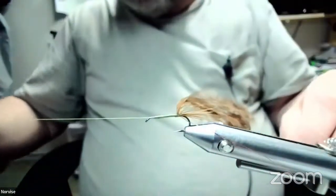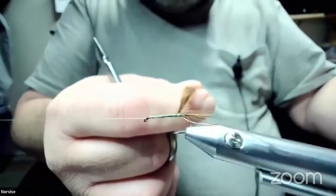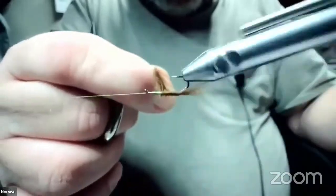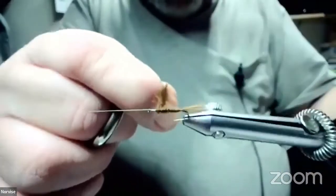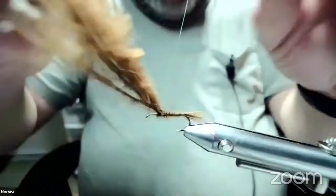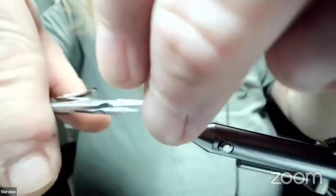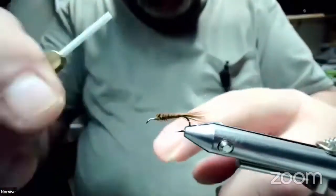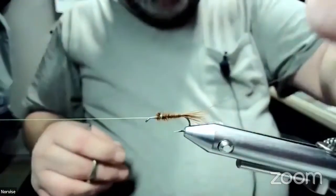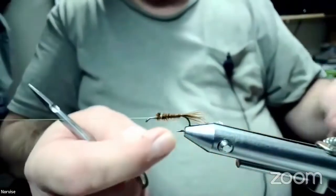Put a half hitch in there. We're going to spin the vise and wrap that marabou — you want it fuzzy like it is. Catch that. Do you find some of the Semperfly thread a bit slippery but very strong? Yes, the nano silk especially is pretty slippery, and with the nano silk you've got to use wax — just cobbler's wax for that.